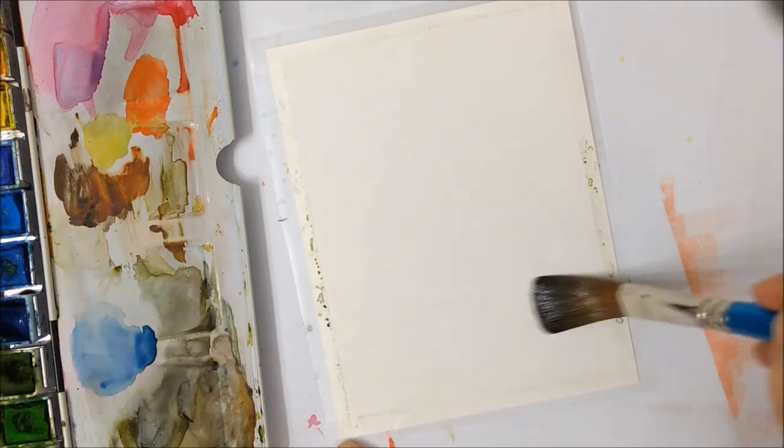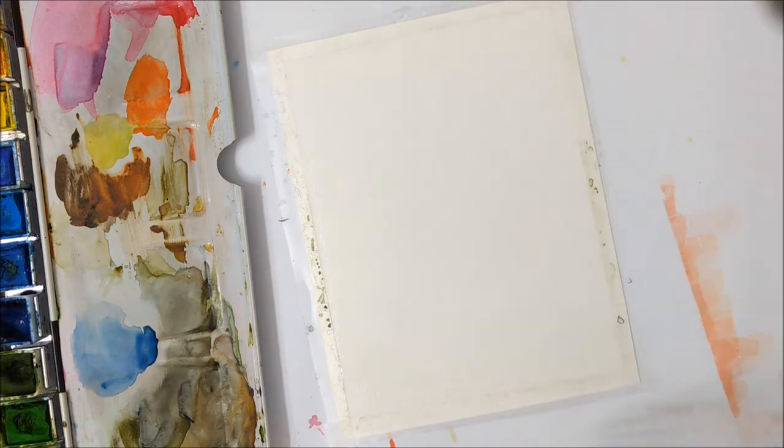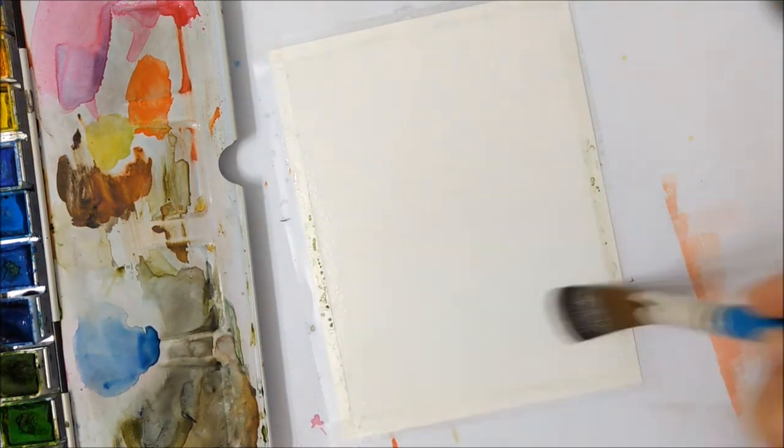Hi everybody and welcome to another watercolor episode. Today we're going to be painting another birthday card, so grab your piece of paper and let's get started.